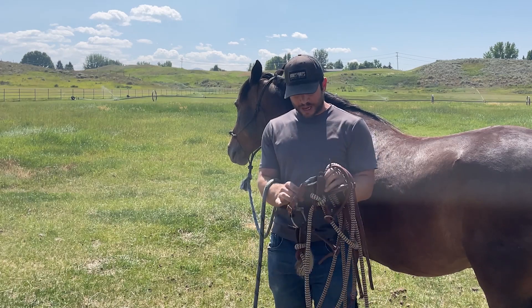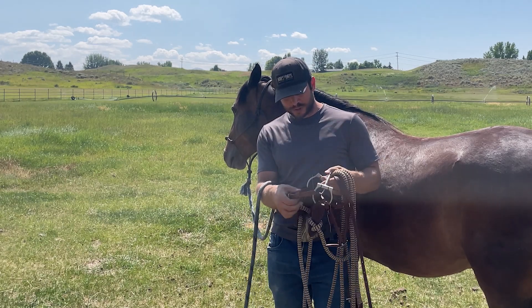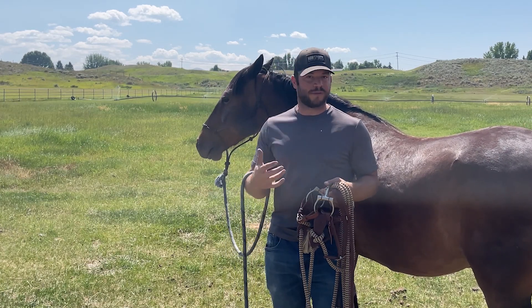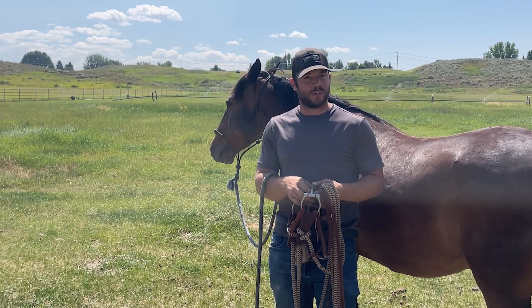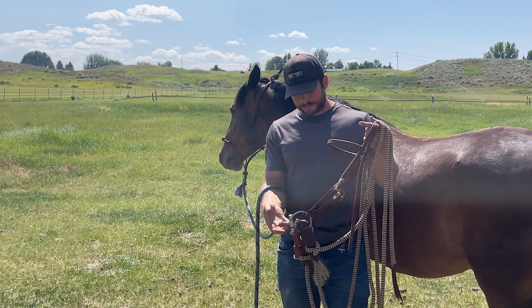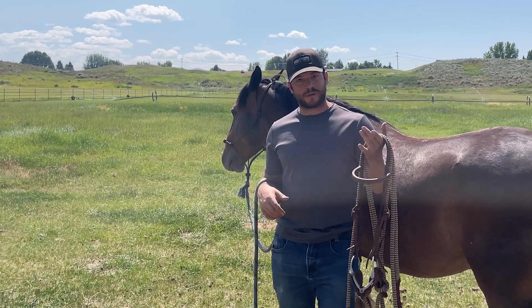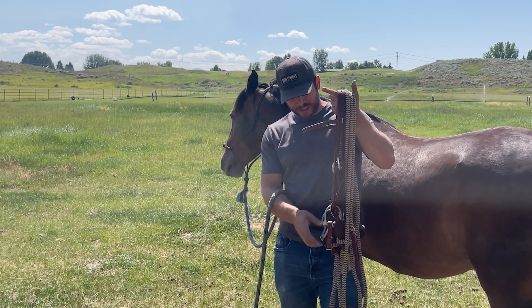The copper inlay helps promote salivation in their mouth. I also have a curb strap underneath, once again to help prevent it from pulling through his mouth if I'm not gentle, or something spooks him and I start yanking — if it pulls through his mouth then we've got an even bigger rodeo on our hands. That's why I went with this one. Like I said, foolproof — always a good setup to have in the tack room as a go-to.